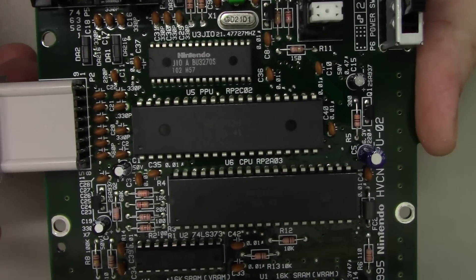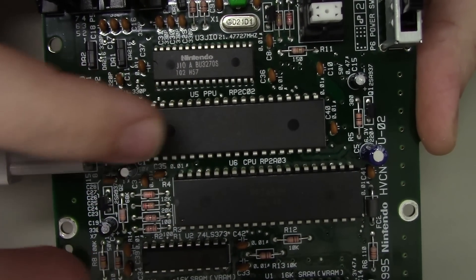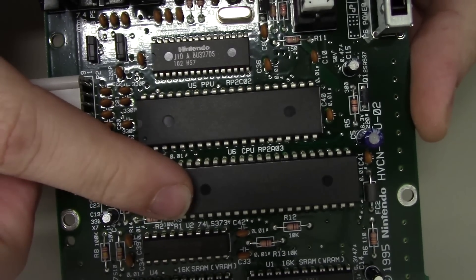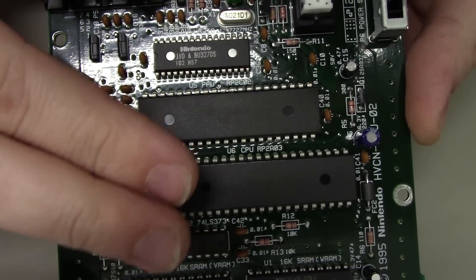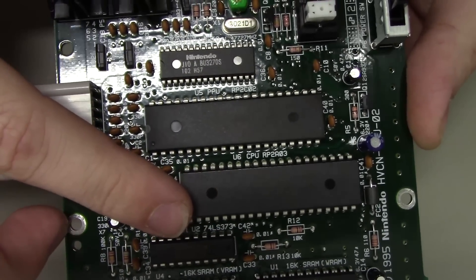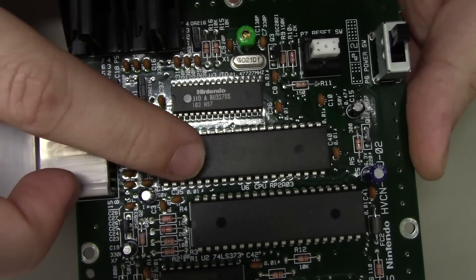So we've zoomed in here quite a bit and we're looking at two chips — you see this long DIP package and this long DIP package. The one on the top here of the AV Famicom is the CPU, the 2803. With the NES RGB, we don't do anything with it unless we're doing sound — most importantly, we're not removing this one. The one that we are removing is the bottom chip, which is the 2C02, and this is the PPU.